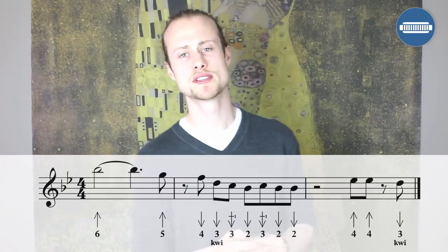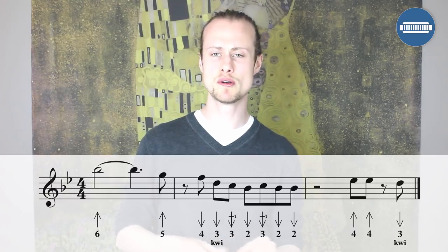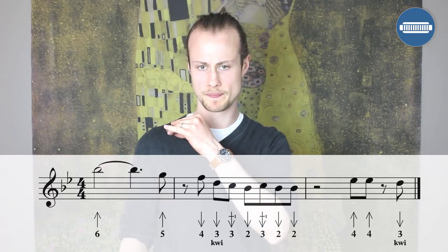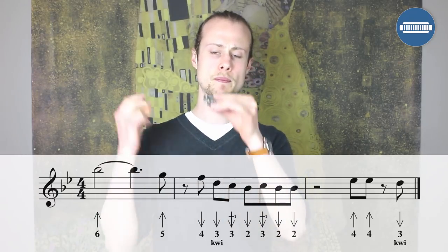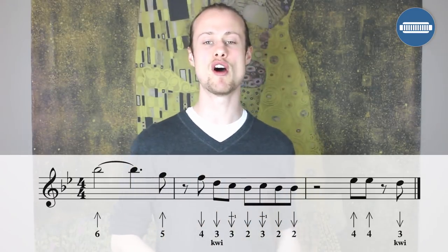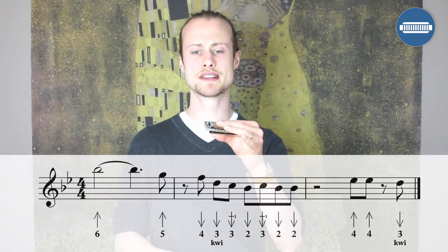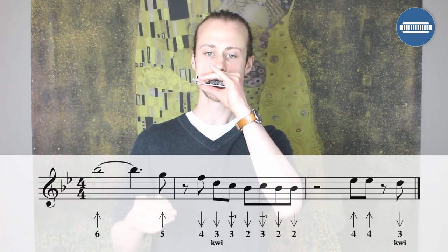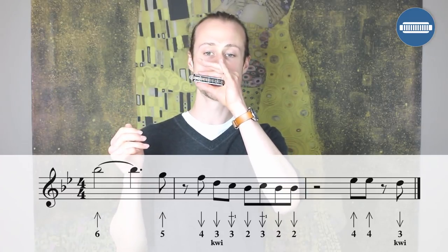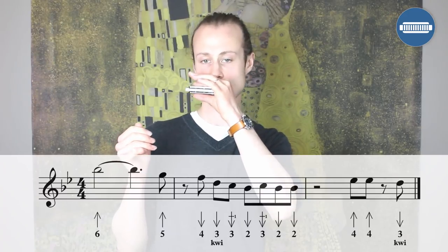We are starting with a sixth blow that you're going to hold for three and a half beats, then go to a five blow on the offbeat just after beat four. The next section is a series of eighth notes starting on the offbeat after beat one: four draw, followed by a three draw with a little inflection, then a three draw whole step bend, then a two draw, a two draw whole step bend, two draw, two draw.